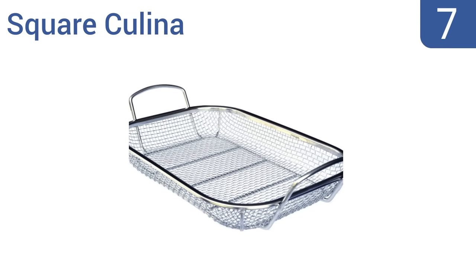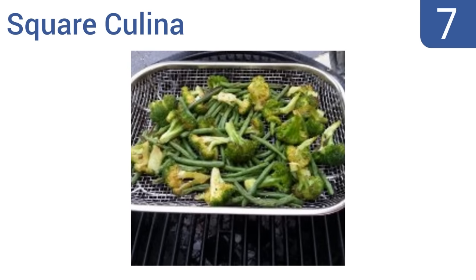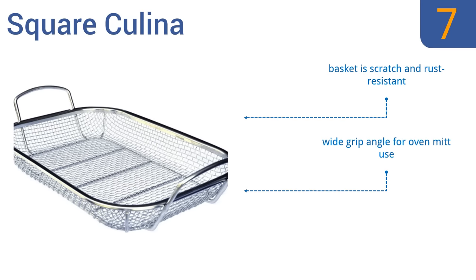At number 7, the Square Kulina is designed to go alongside your main course for cooking vegetables and other small items. It offers ergonomically designed steel handles that are securely welded onto its base for superior support and a sturdy construction that's ideal for constant use. The basket is scratch and rust resistant, and it offers a wide grip angle for oven mitt use. But you do have to butter or oil it before using it.